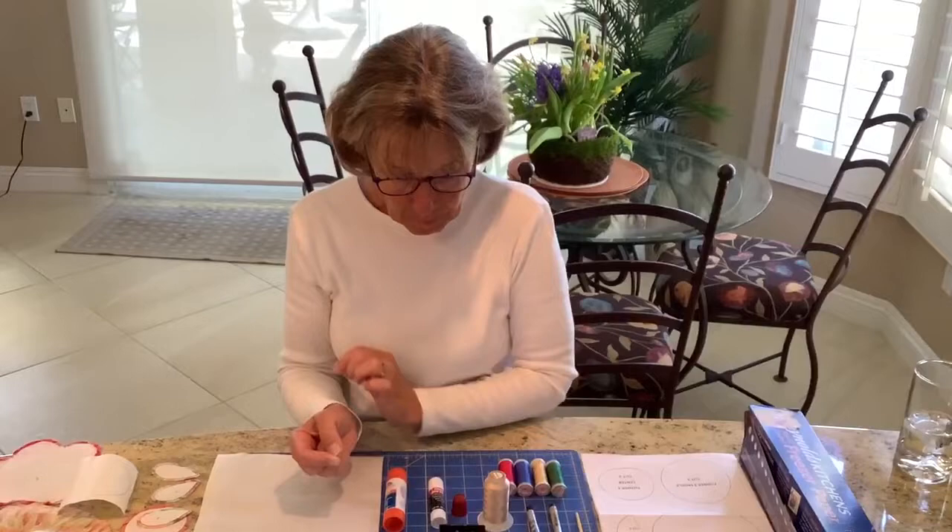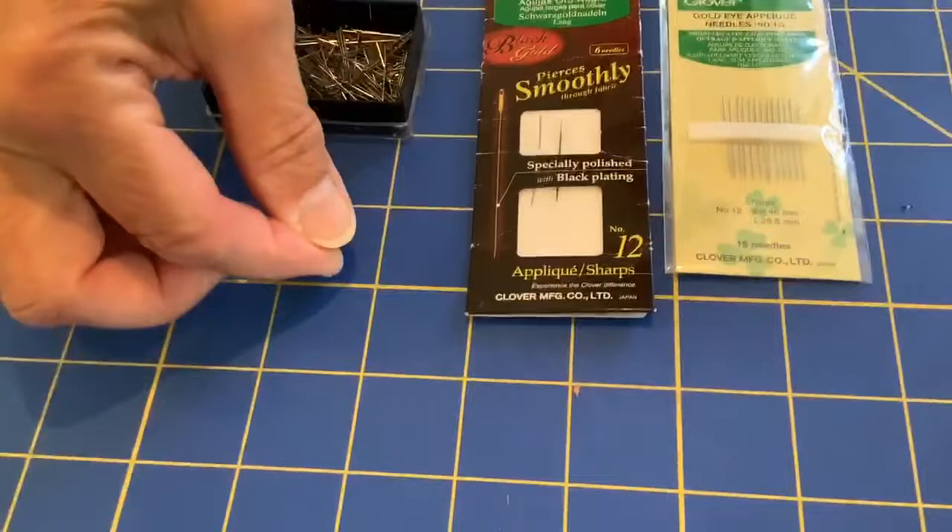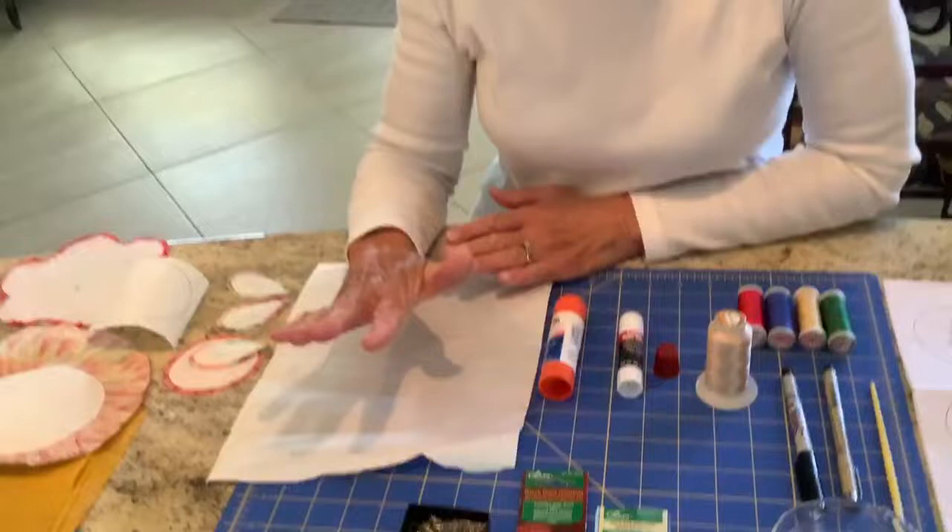I have appliqué pins, which are much shorter than your average pin. The reason for that is you can pin your designs on the background and they don't get in the way of your stitching as much as a long regular sewing pin would.